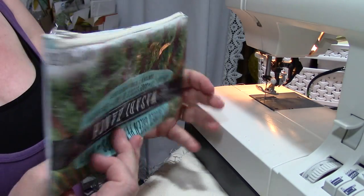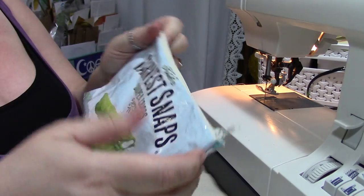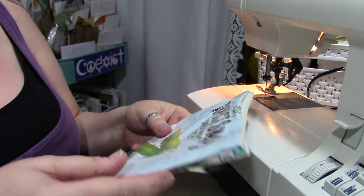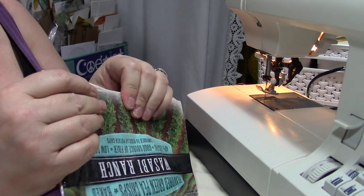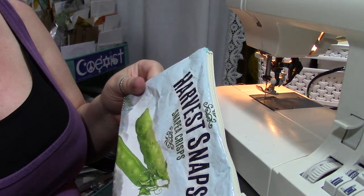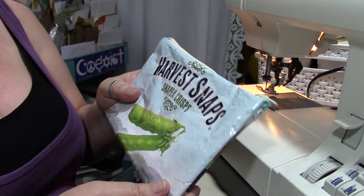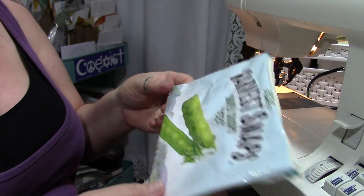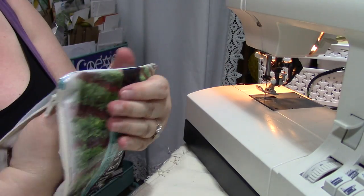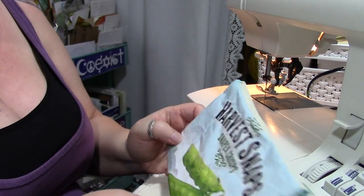How cute is that little pencil pouch! You could definitely sew this by hand and do all the same things — just use a nice strong sturdy needle and thread and take your time. Have some fun with it. You could even skip turning it right side out and leave all the edges showing if you wanted. I'm going to give you a few more ideas this week on what you can do with this kind of fabric — but here's one: break out your sewing machines and your potato chip bags and combine the two!